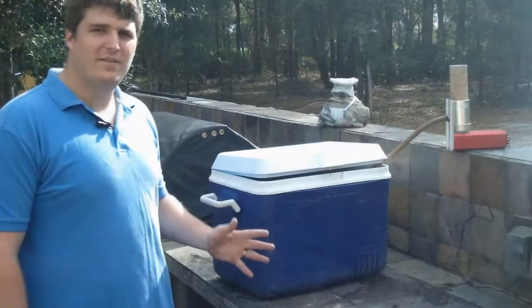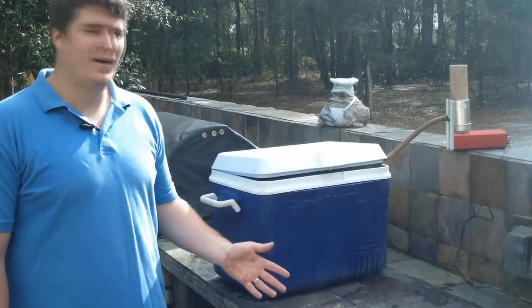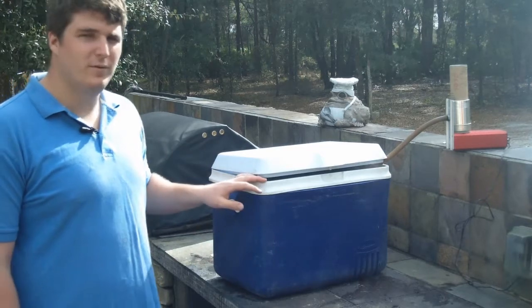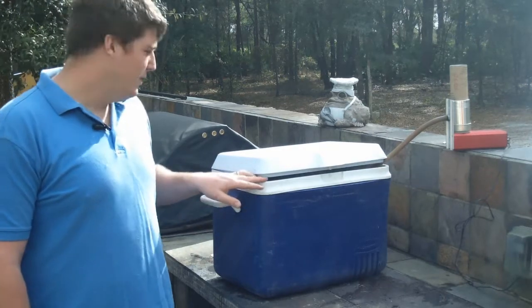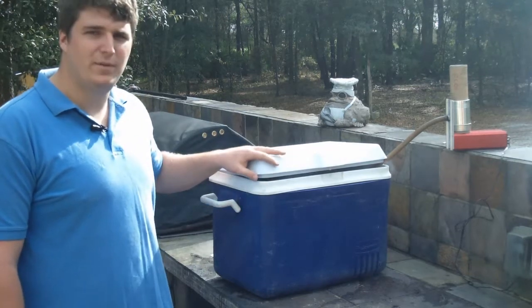Now that we've got it smoking, you've got the easiest part — you just get to hang out for the next four or five hours. I'm gonna let mine smoke for about four hours, but you can smoke it for as long or as short as you like. Just make sure your cooler is in a nice shady place the entire time.